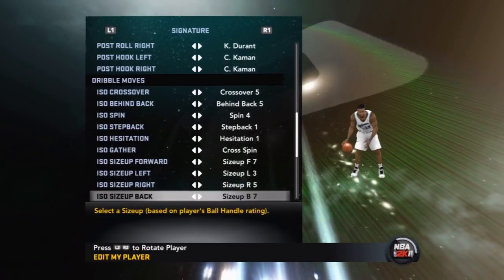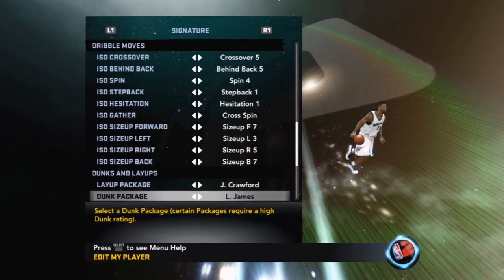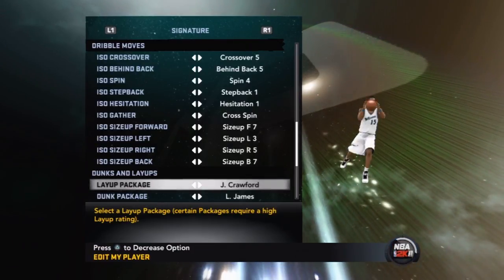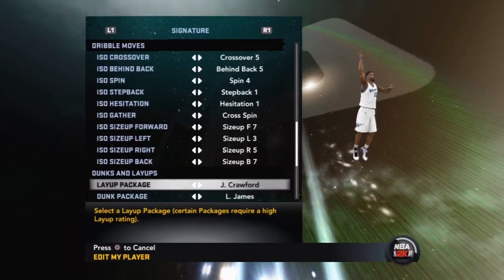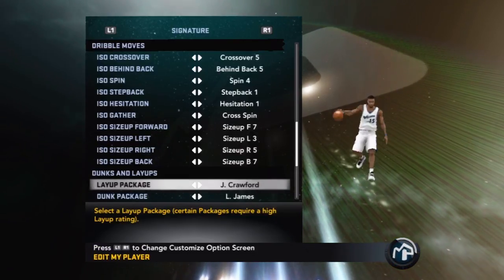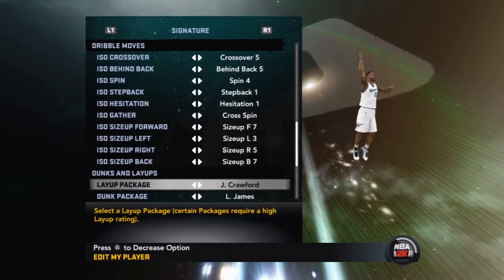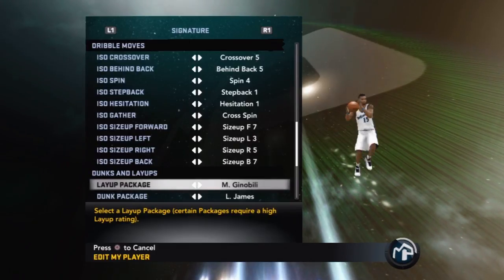The forwards and ISO size-ups aren't really that good on lower settings. Now let's get to the layup packages. Jamal Crawford is my package — on a fast break you can trick up to three defenders: get one guy to move right, one guy to back up to the baseline, and one guy to jump before you even go into your layup animation. Once you hit that behind-the-back move people get rattled. That's a good package.